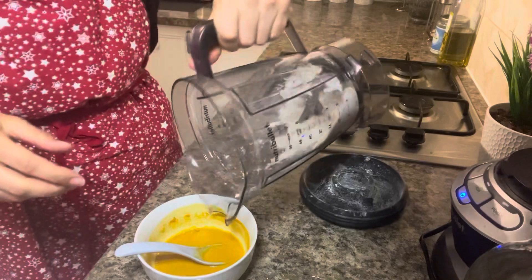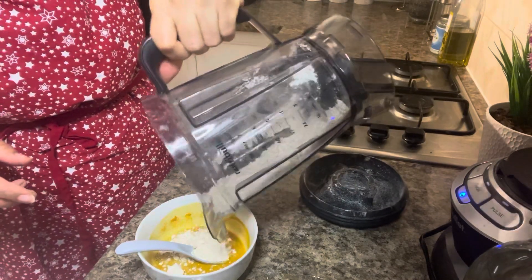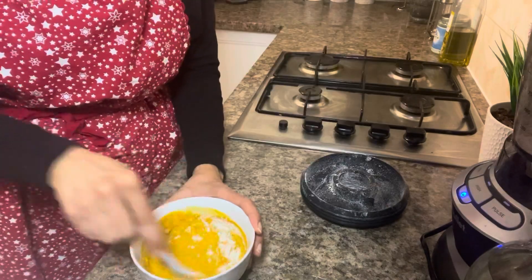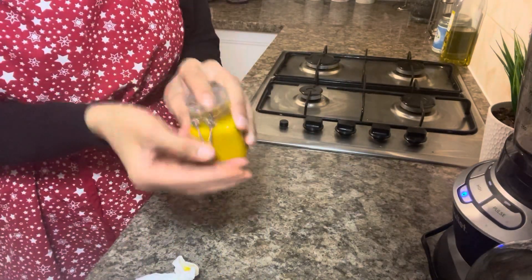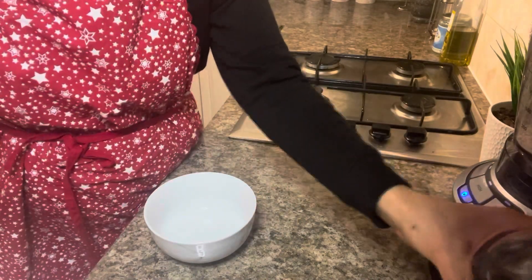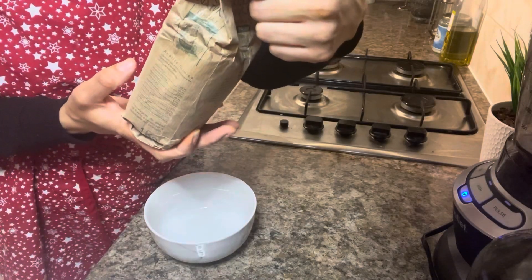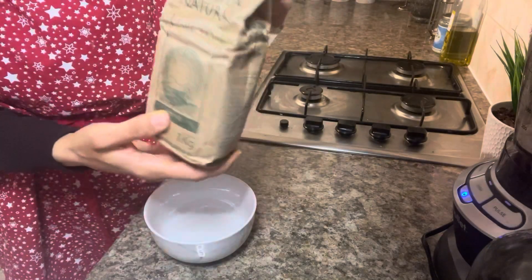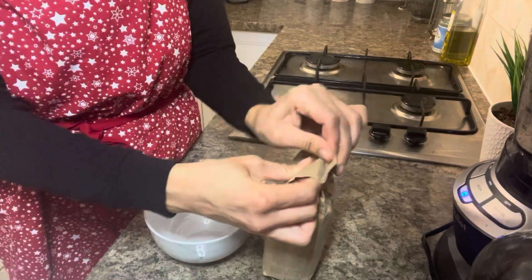Add some more oat flour to the turmeric mixture — this will really thicken up the face mask. Keep stirring and then put it into the jar for number two. For face mask number three, in a separate bowl we're going to be using green clay powder. I got this from Amazon — it's called Argilla Natural green clay powder, which was about eight pounds per kilo.